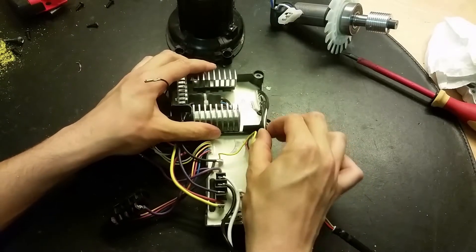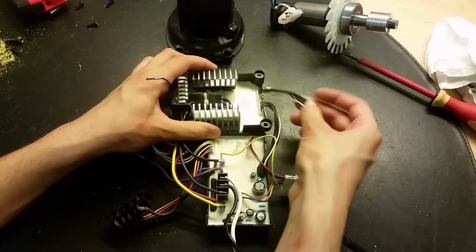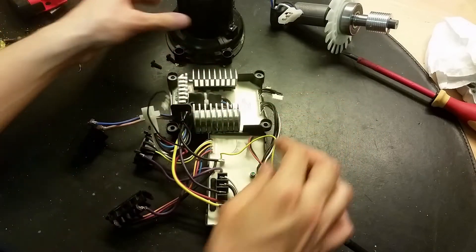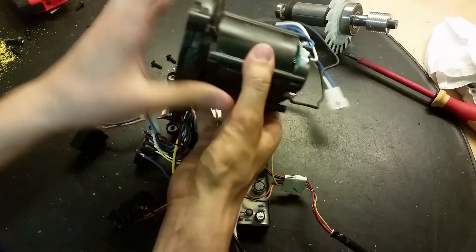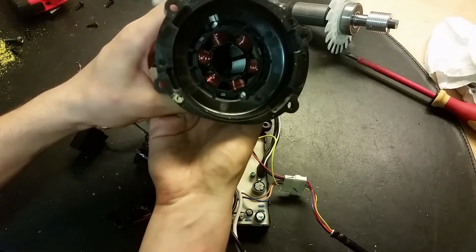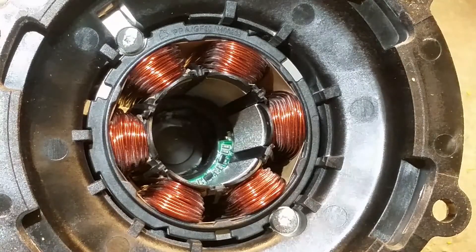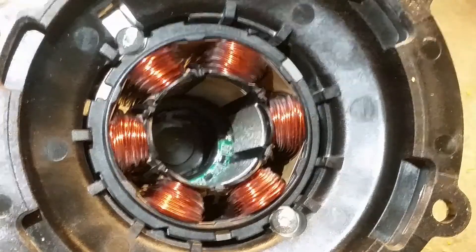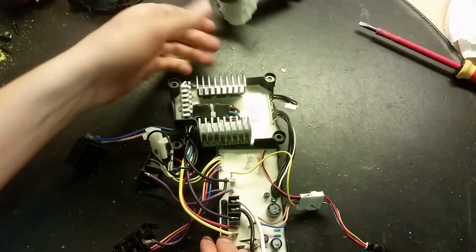I've got these control cables here going to this circuit board. These are for the rotor positioning, yes, because they were connected here, and in there we've got some hall sensors on that circuit board. So by that they can detect the position of the rotor or armature.